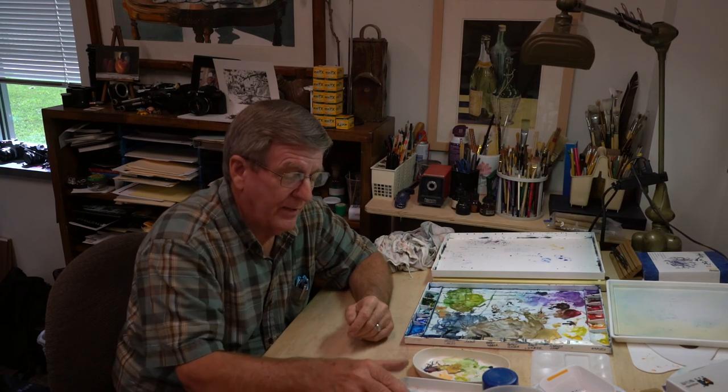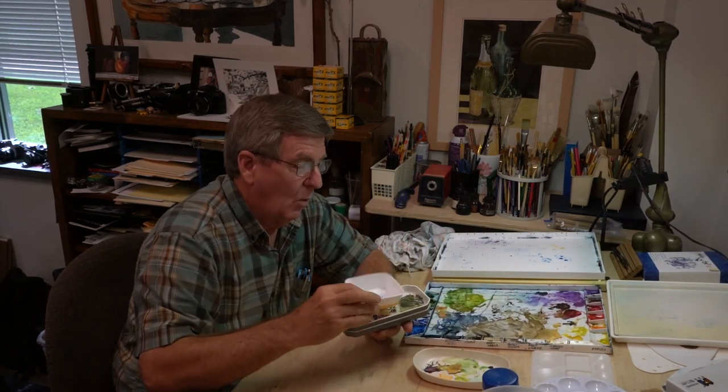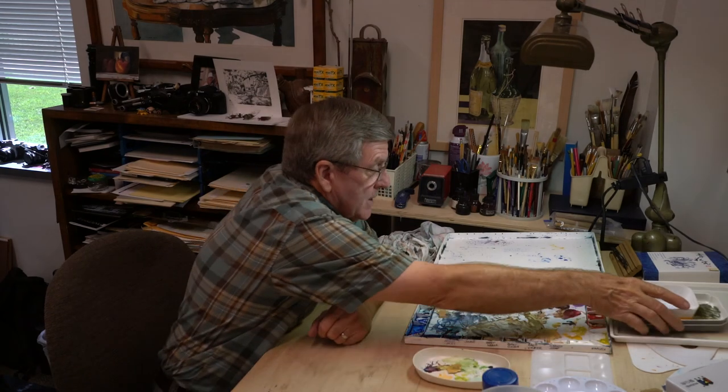I also keep a lot of little white airline food containers around when I need to mix up another small batch of color.